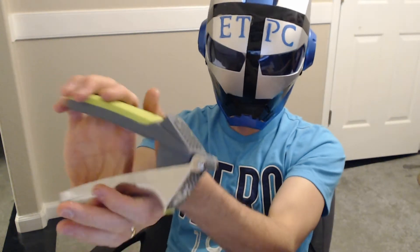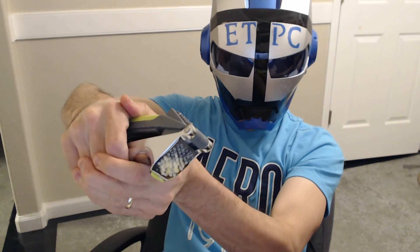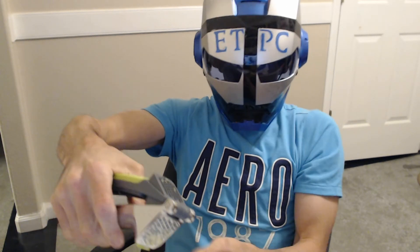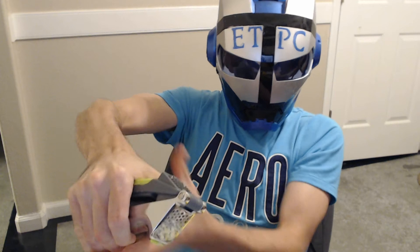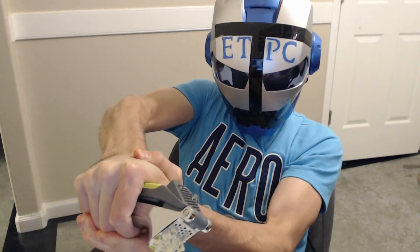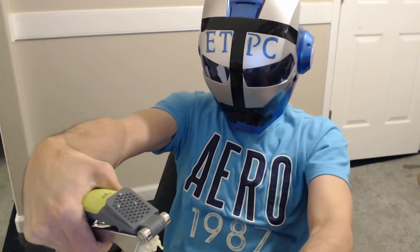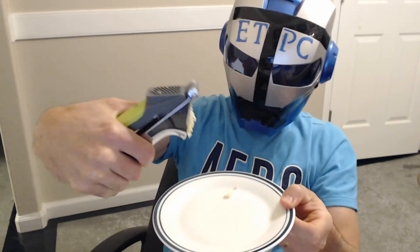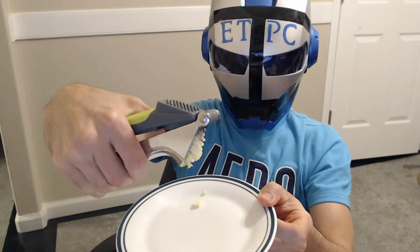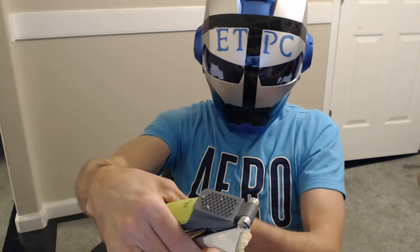I can really get some pressure here now. That's as far down as I can squeeze it before it hits the handle. I mean, it got a little bit of garlic coming out there, but let's open it up and see how much is left inside.